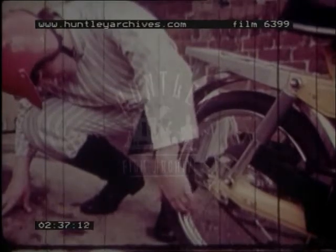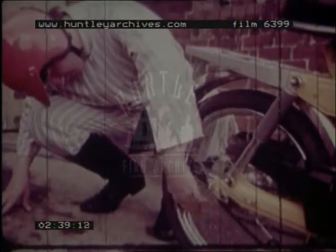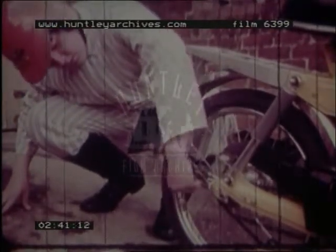Repeat the inspection at the back wheel. Are the tires properly inflated? Any cuts or damage? Is the valve cap tight? Whilst you're at the back, have a look at the chain tension adjustment. If it's correct, you should be able to move the chain about half an inch up and down.